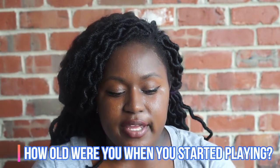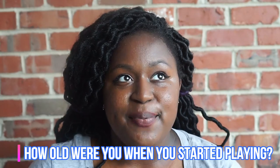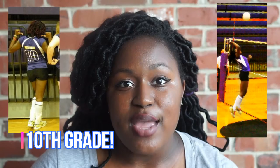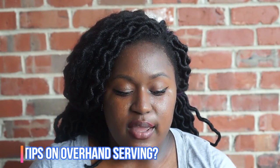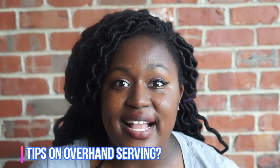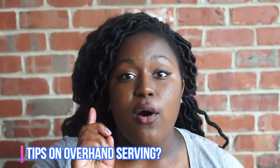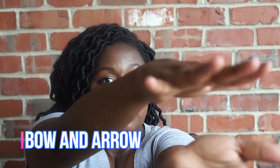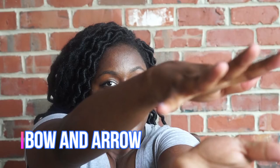Sammy Keen asks: how were you when you started playing volleyball? When I started, I was in 10th grade — it was my first time playing ever. Sammy also asks: can you give me tips on overhand serving? I have an overhand serving video coming up, but for a basic overview: you start with your hand out, other hand on top of the ball — bow, arrow, toss, hit. We're going to go more into depth with that.